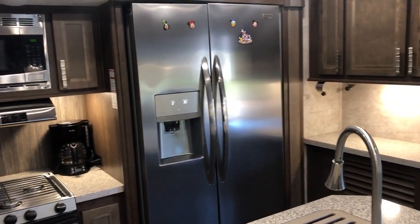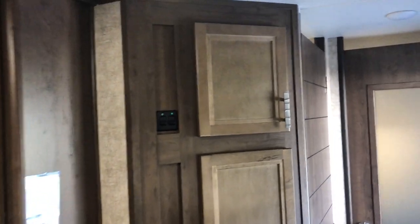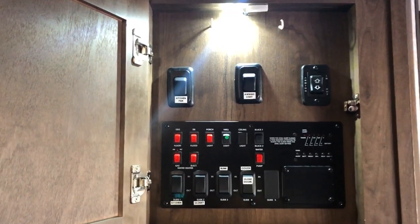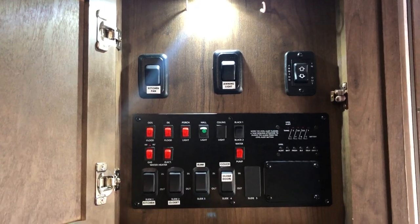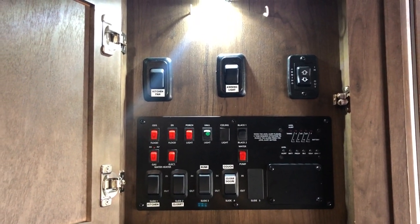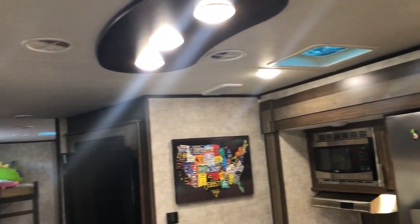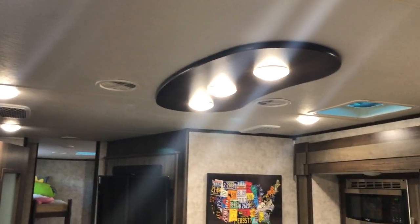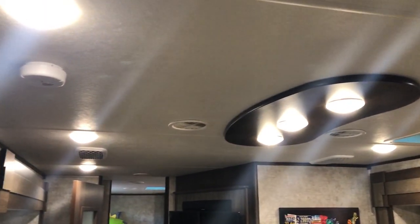The residential fridge runs on an inverter in the front storage bay, so it stays powered while driving down the road. The control panel handles all your lights, fans, awnings, tank levels, slide switches, water pump, and hot water heater controls. The trailer has ducted air throughout, so you don't have one big noisy unit trying to cool the whole thing — it's a whisper quiet unit.